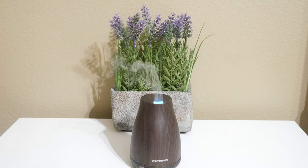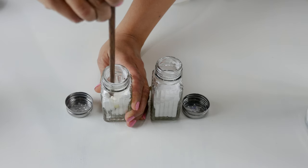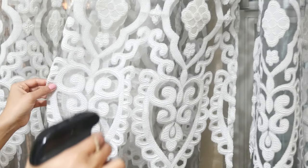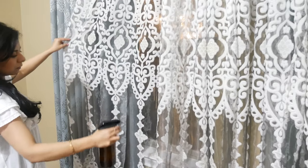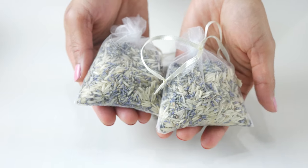Hello everyone, welcome back. Spring is just here and I thought this would be a great time to show some DIYs for eliminating odors and freshening up areas around the house naturally, to get in the mood for the new season. If you do enjoy today's video and want to show your support, please give it a thumbs up and subscribe to my channel before you go.